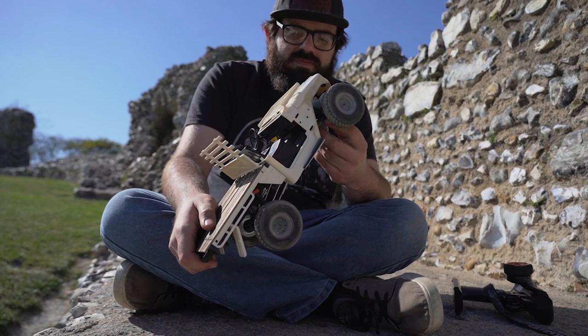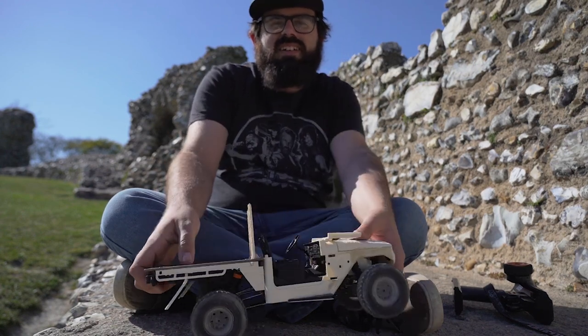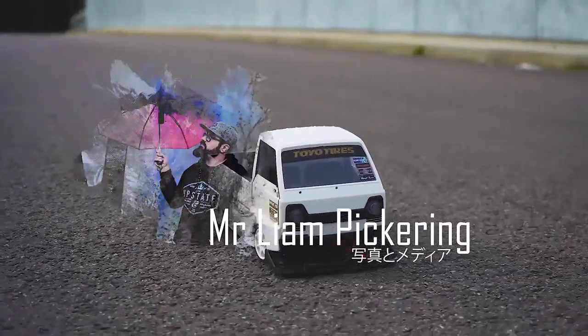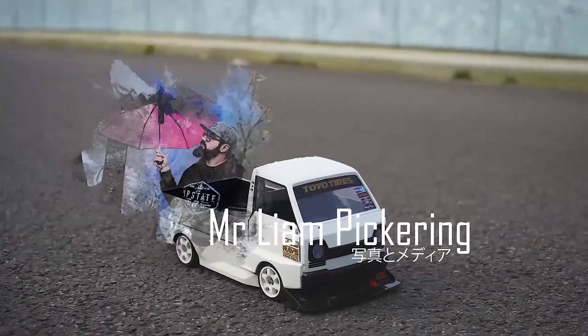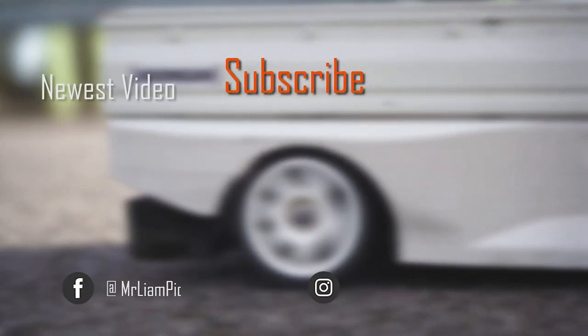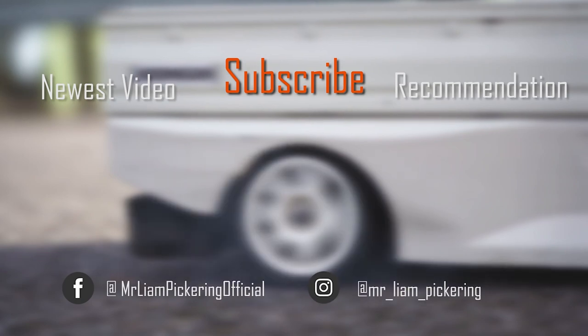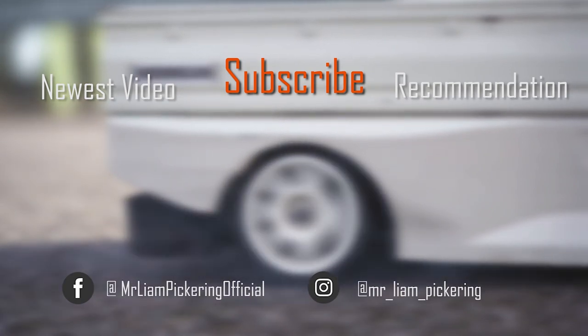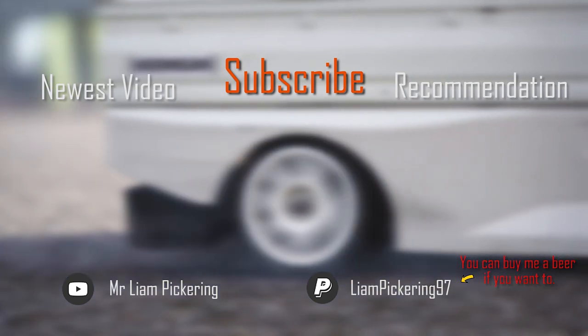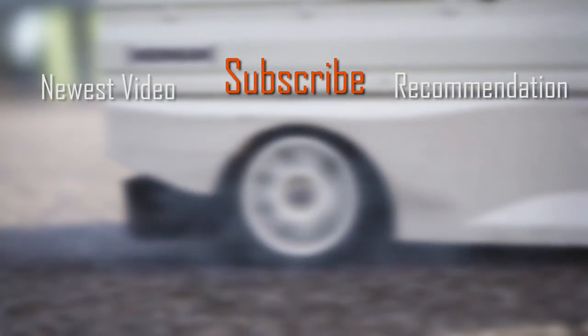Let me know in the comments, and I'll see you next time.